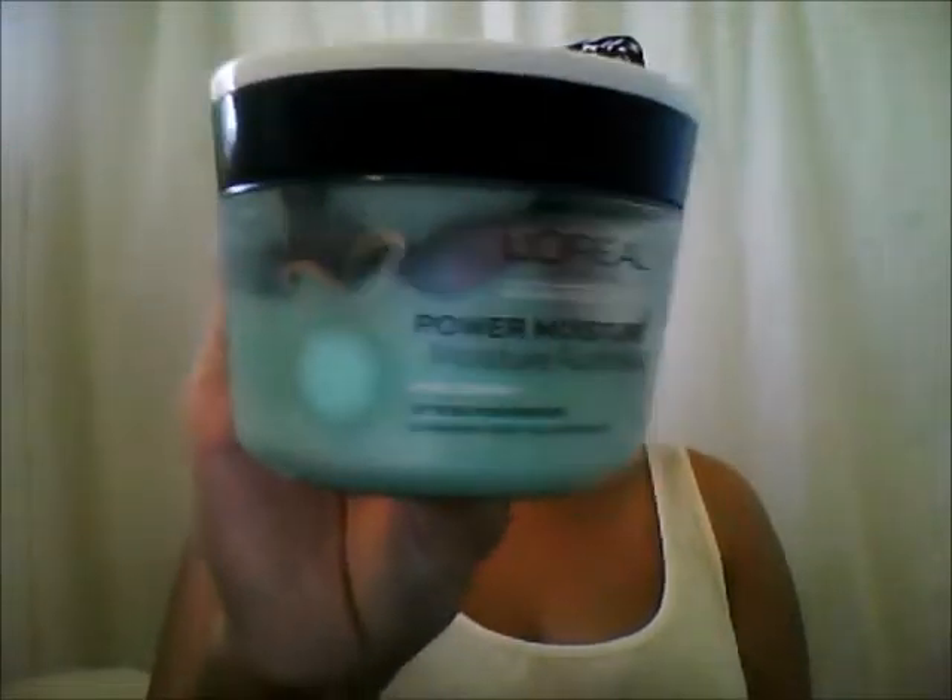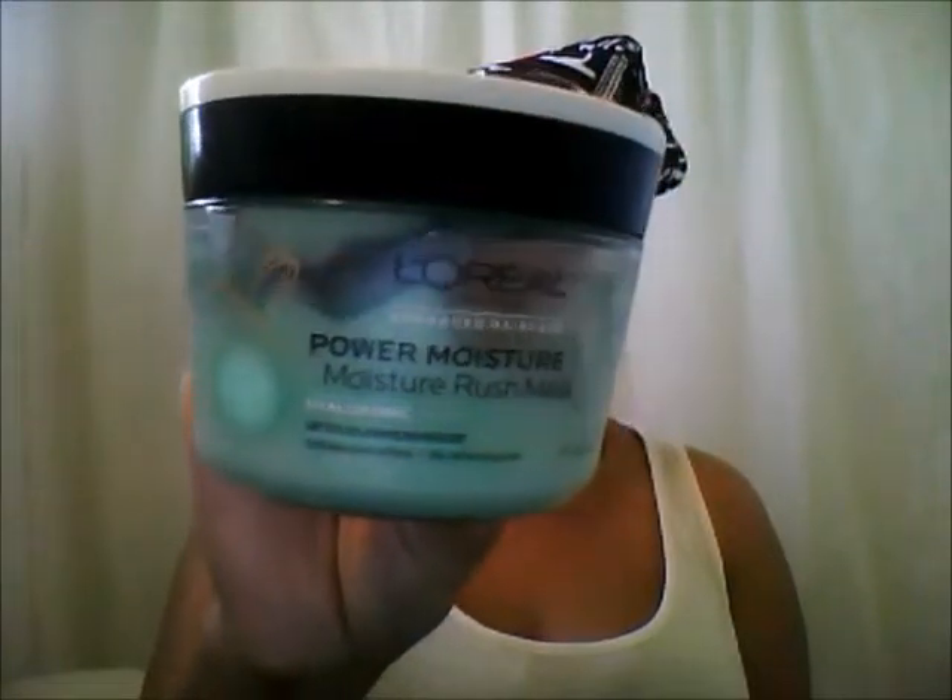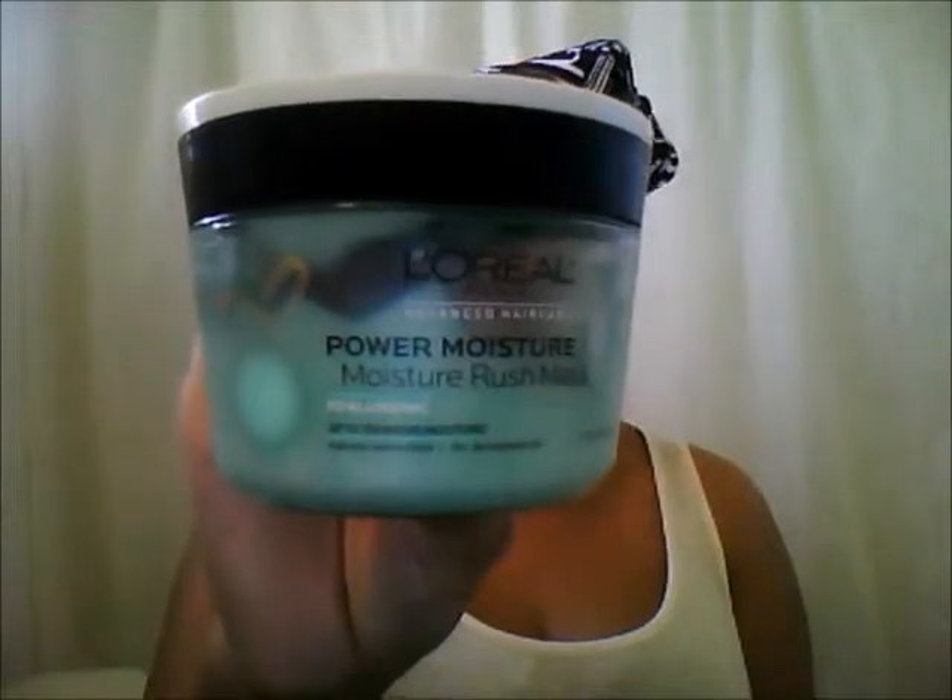Good afternoon to all of my YouTube subscribers and fellow YouTubers out there. My name is CJ, and I am back for today. I want to try to do a quick product review of this L'Oreal Advanced Hair Care Power Moisture Rush Mask. So if you guys want to get a little more insight on my thoughts on this product, go ahead and stay tuned.